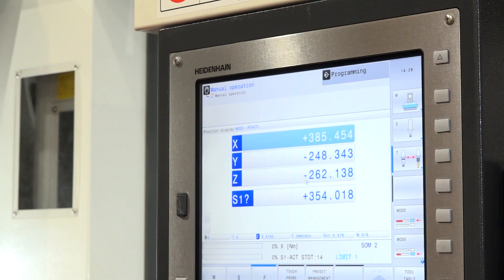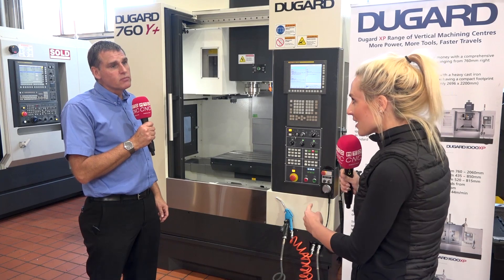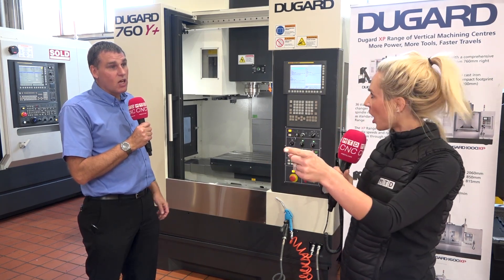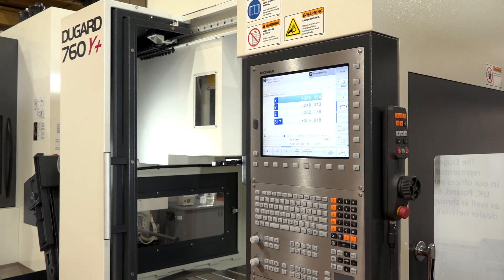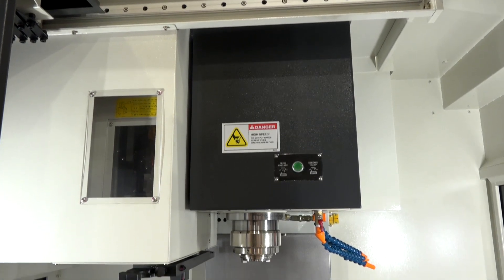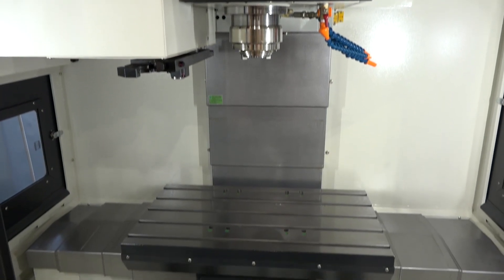This is ready and available and we've got two — a Fanuc and a Heidenhain — sitting here in the showroom. So you're going to get a good deal on it. With this purchase, what am I going to get? You're going to get the machine with that extra wide traverse.